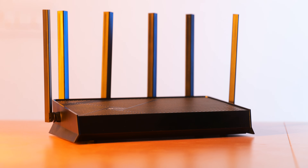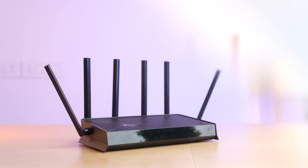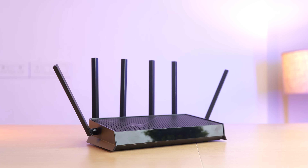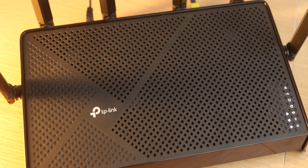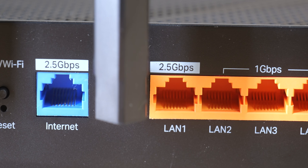TP-Link generally makes good looking routers with a nice balance of style and minimalism, and it is the same with this router. I do like the white colored LEDs, and the white mesh area will keep everything cool.